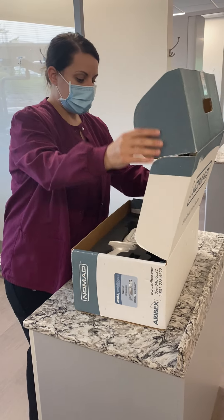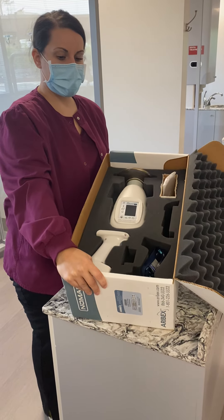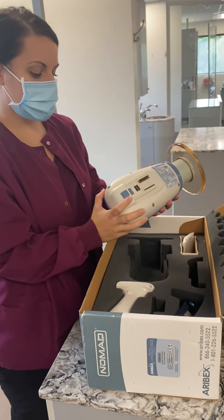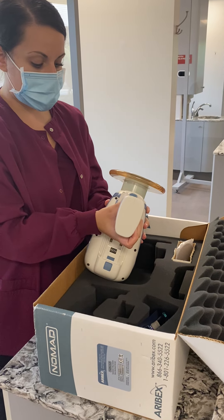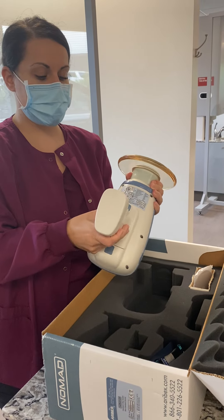So I'm just going to open it up. As you can see, it fits inside just like a puzzle. I'm going to take it out and attach the handle, which is the battery. When you attach it, you want it to slide just like a lock-in key until it clips. Now we know it's secure.